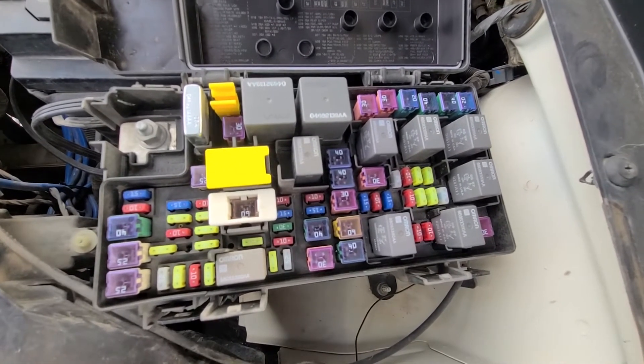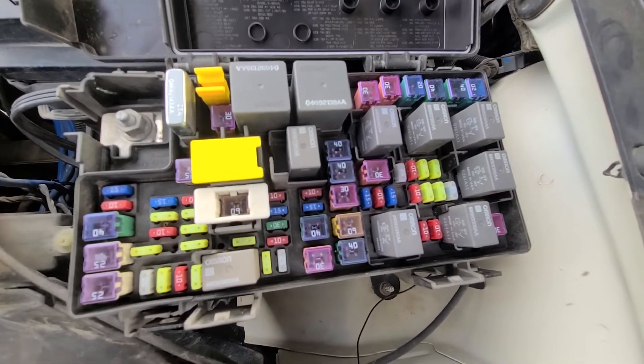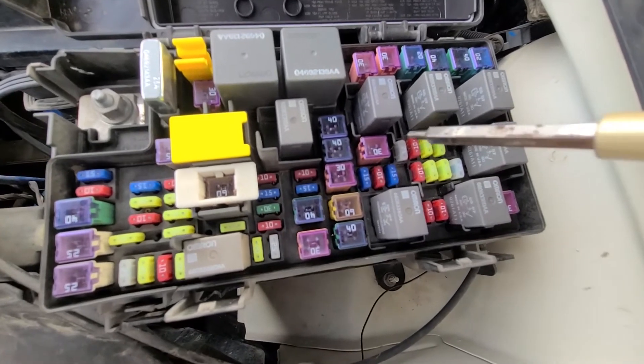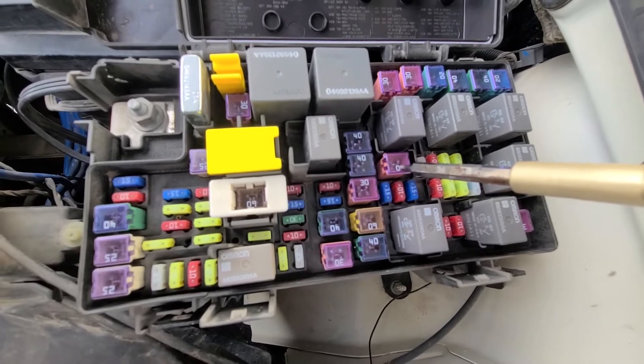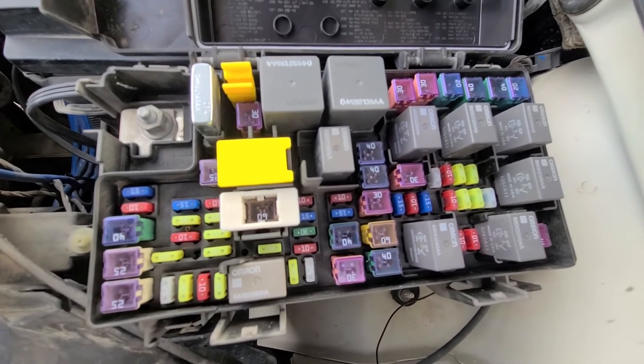The main fuse for the headlamp wash will be fuse number J10, which is a 30 amp fuse located here. This is your main one, and you still have two smaller fuses to check.